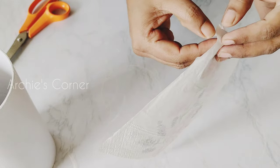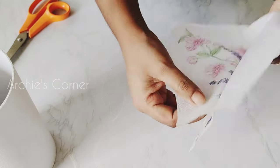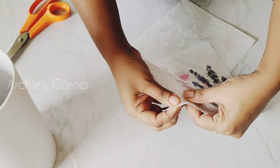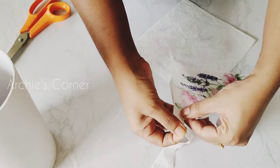The napkin will have three layers and we need to separate those so that we will be left with only the top layer. Now start tearing the edges like so — we need to do this so that when we paste the napkin the edges will be uneven and it would blend with the surface smoothly.